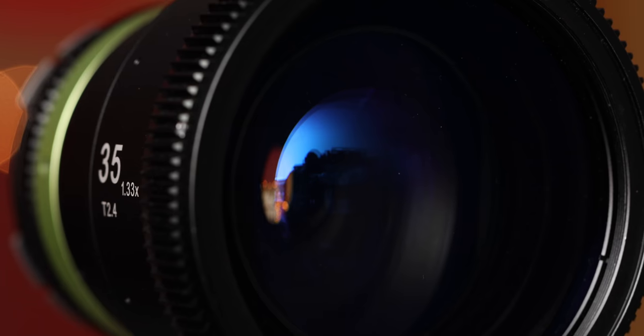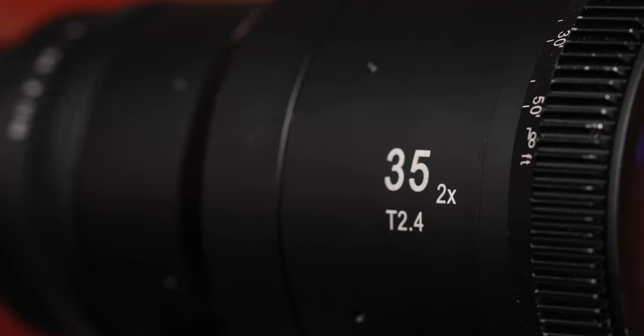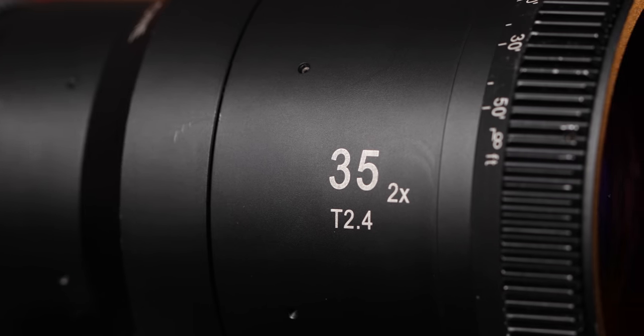For features, these lenses are kind of lacking in that area. There isn't really anything that makes them stand out from other lenses. One thing that is a little bit different with these ones though is that there are two different squeeze factors. For the EF and PL mounts you get a 1.33 times squeeze factor, and for the Micro Four Thirds mount you get a 2x squeeze factor.